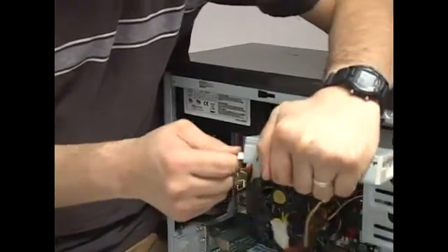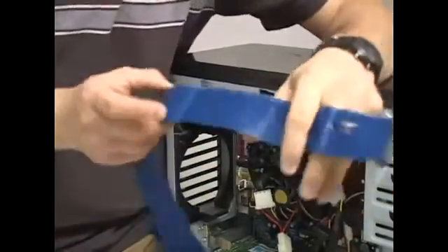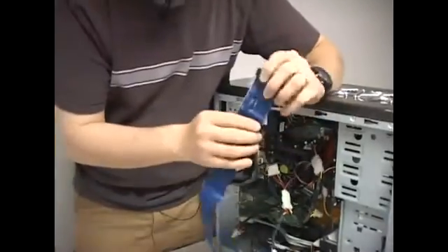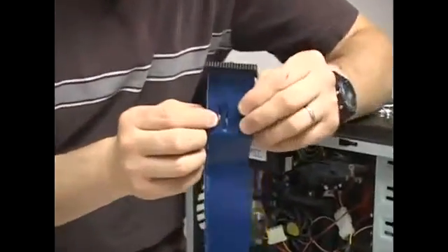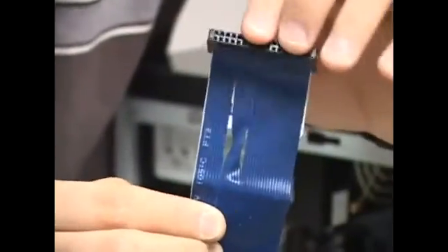The cable for the floppy drive has an interesting feature: it has a twist, or cross, in it. That twisted end is where the floppy drive connects, and the other straight end connects to the motherboard.